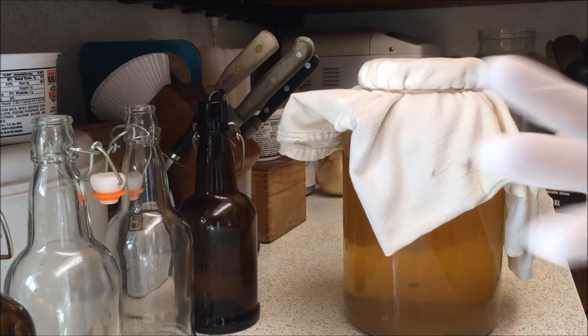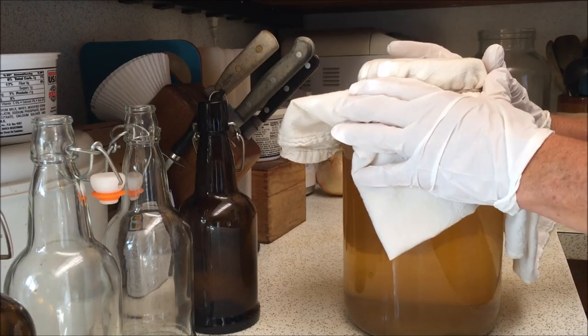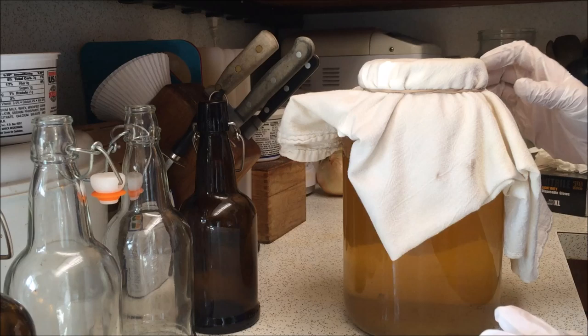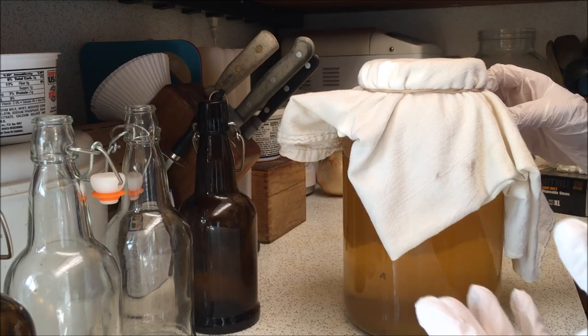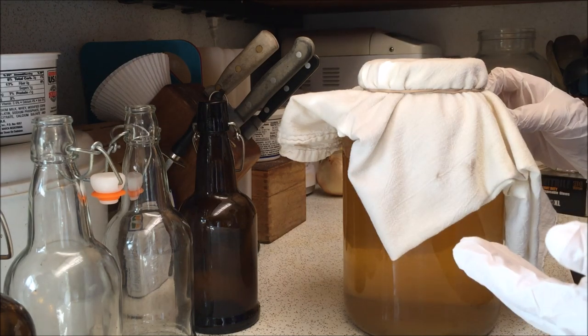In another video I'm going to show you how to make the kombucha itself. I really don't know if it's kombucha or kombucha — I just call it kabucha. So anyway, I'm going to show you in another video how to make the kombucha itself, and you do that by using what's called a SCOBY — the bacteria that creates the kombucha.